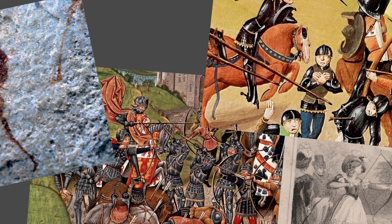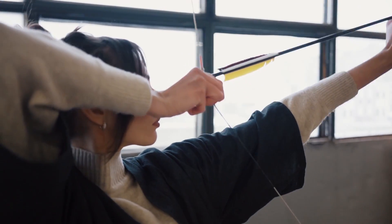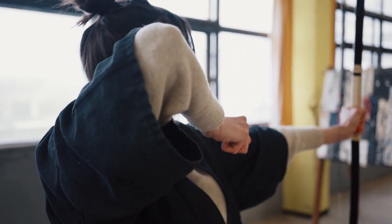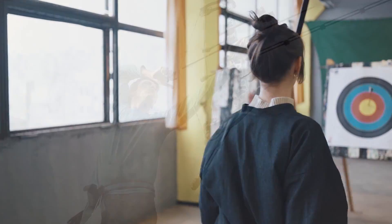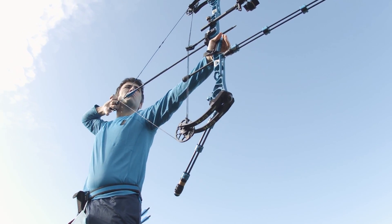Archery has been a close companion to humanity for a long time. The oldest fragments of a bow found date back 30 to 20 thousand years ago, the old stone age era. In history, its usage in hunting and war made it an essential tool or weapon. So let's 3D print one.